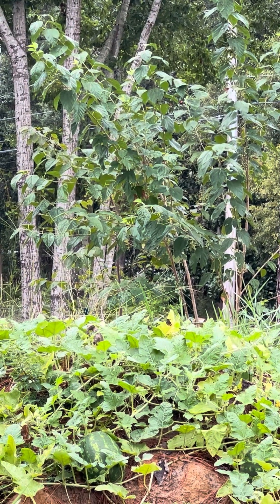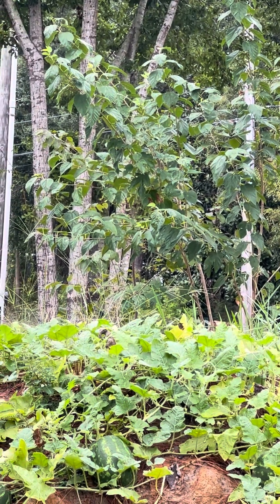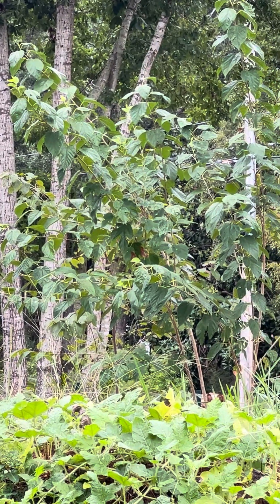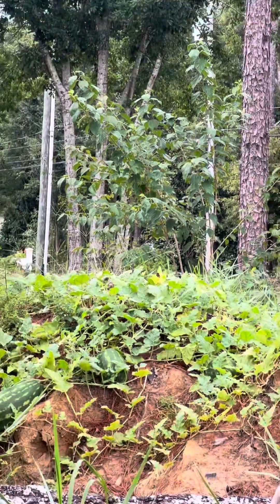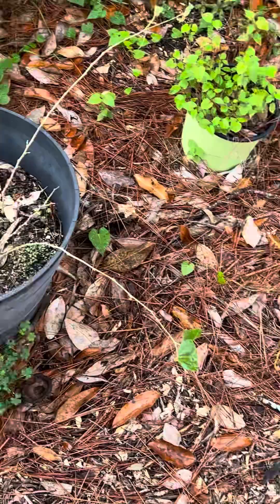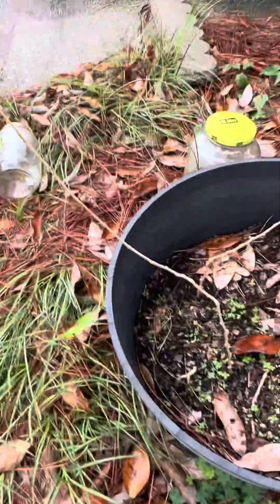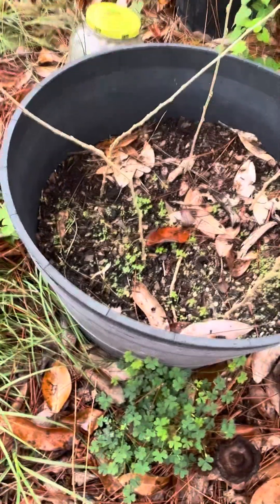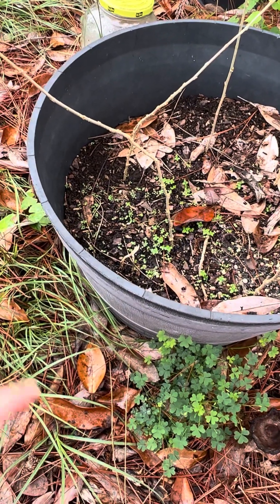What I did was I took a couple of clippings off of it just to see what would happen. I had to clean it up actually. But if you look around you see a lot of really nice clean green growth. Over here are those cuttings. I did not do anything special to these whatsoever — I literally cut them and peeled back probably about two or three inches of the bark and shoved them in the ground.